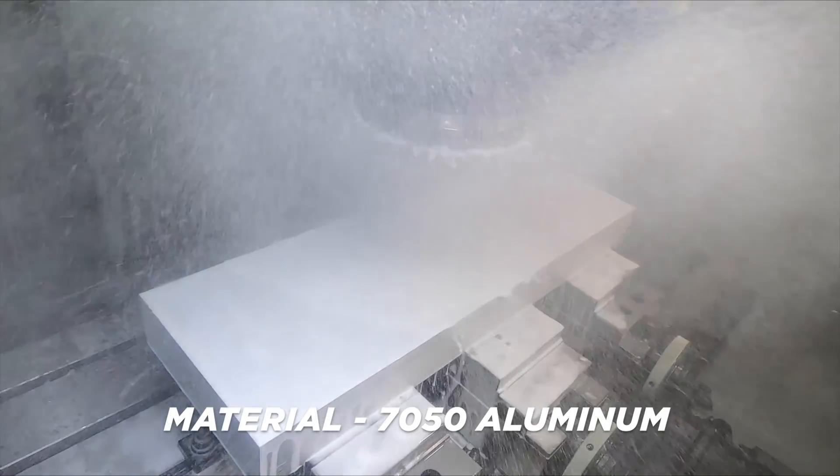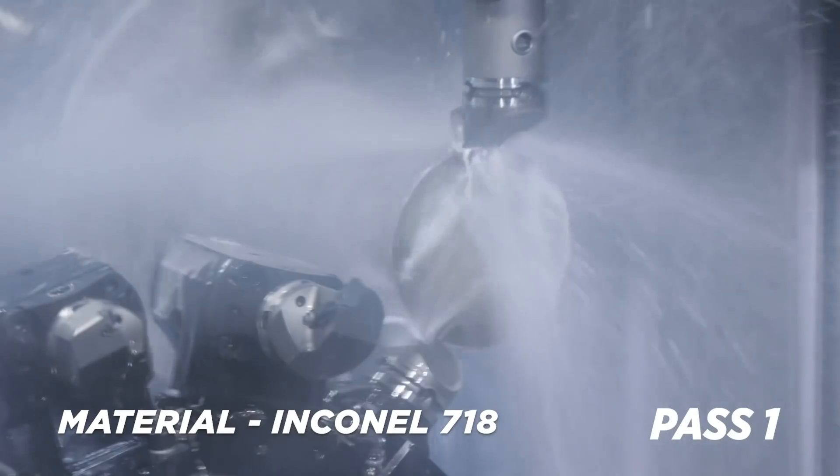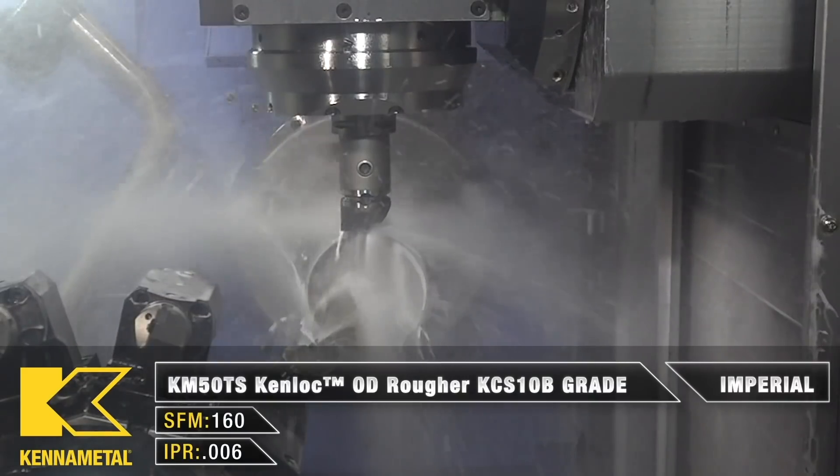As you guys know, we've been using Blosser Synergy 735 right now. We're really happy with that coolant — it serves all of our needs, from aluminum all the way to Inconel and everything in between.